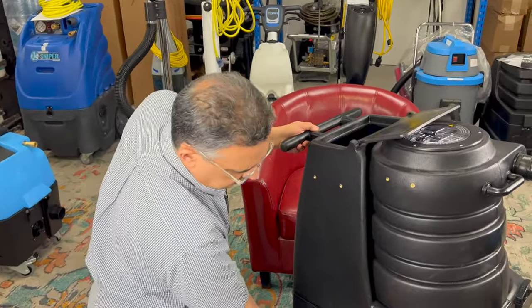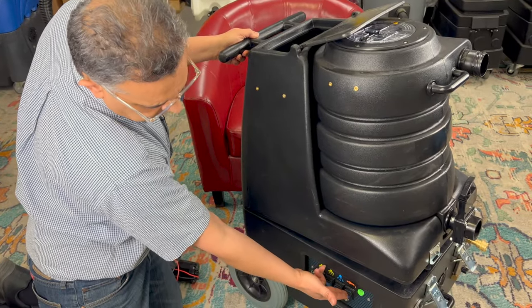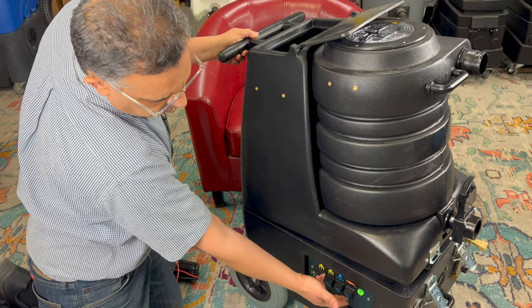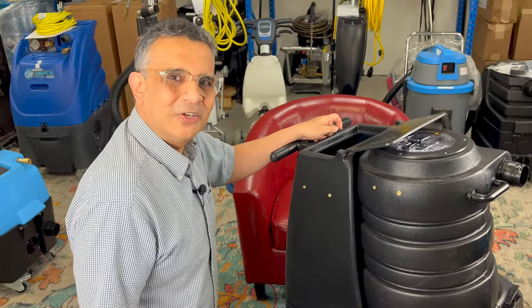That's pretty much it. Switches are called switches just like anything else. These are two power switches for the vac motor, this is for your pressure pump, and this is for your waste pump out. Now we have all our terminology in order — thank you for joining us.